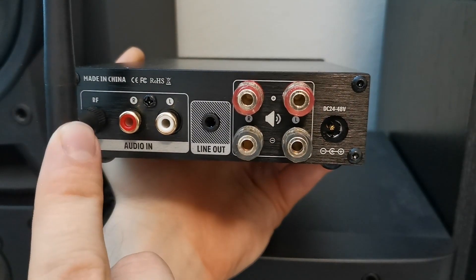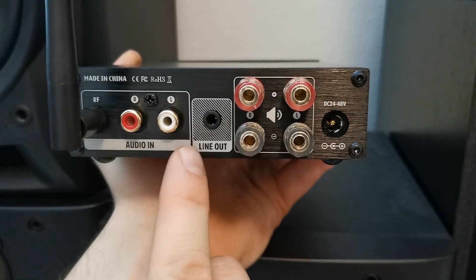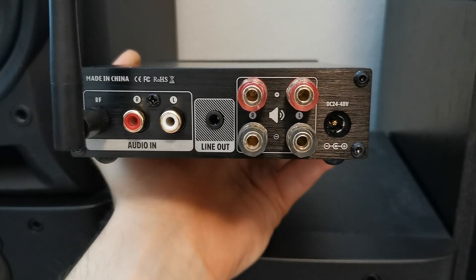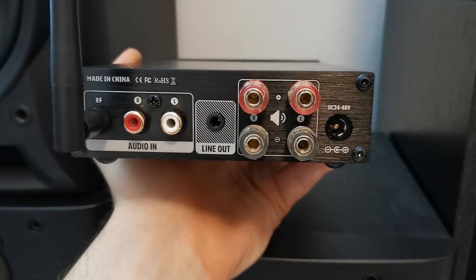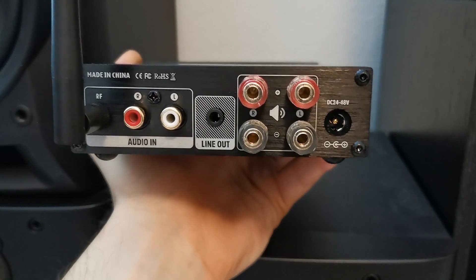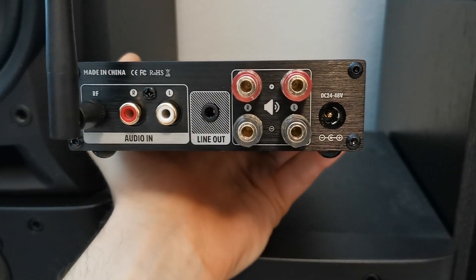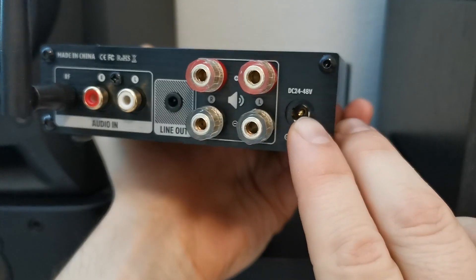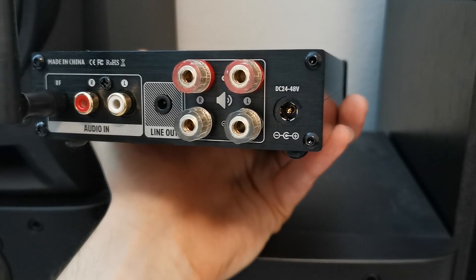On the backside we have the Bluetooth antenna, the RCA audio input, and right here we have the line output, which is a fixed volume line output — so you will need to adjust the volume on the other device separately. We also have two speaker outputs, left and right, and a power supply of 24 to 48V DC.